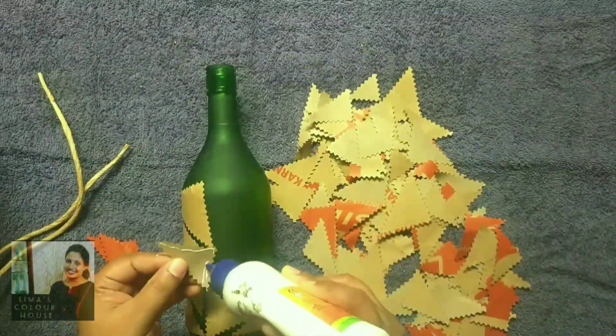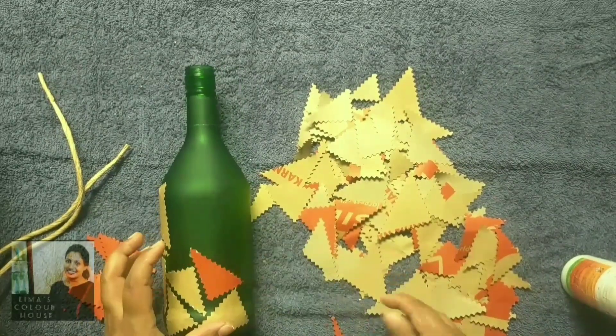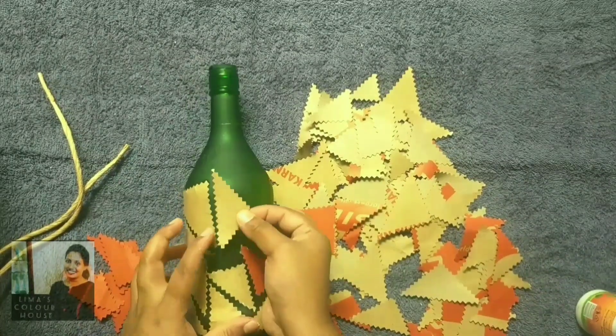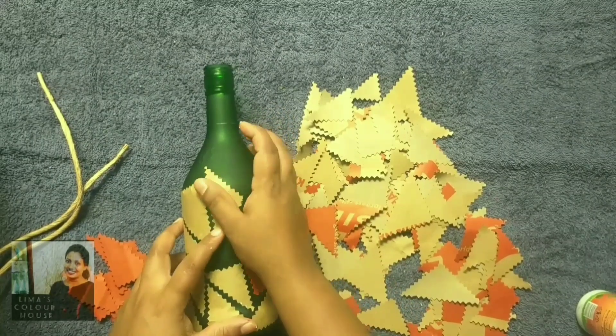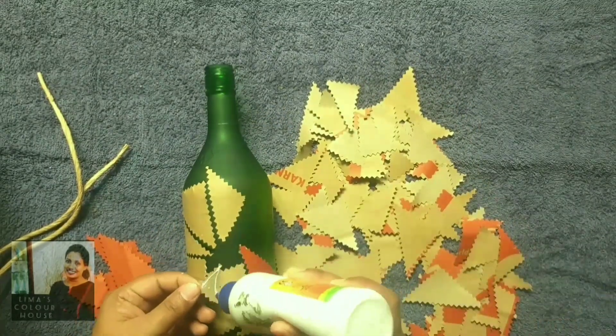I will show you how to make a red color. We put the paper in the head, in this triangle shape.